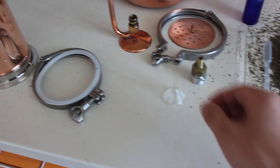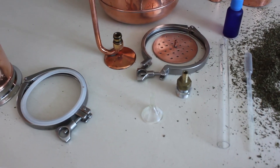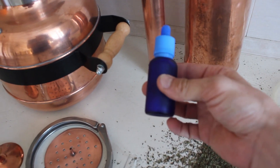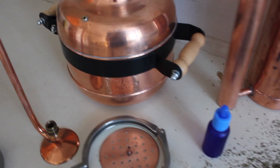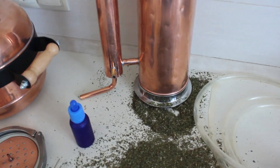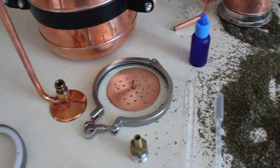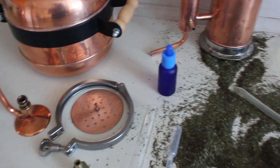Then we have a pipette to collect the essential oil, a funnel to catch the essential oil and the hydrosol which comes from the condenser, and we have a 30 ml bottle to collect your essential oil. We have two tubes to connect with the condenser — the lower tube is connected to your water system to cool down the vapor, and from the upper tube the hot water comes out.